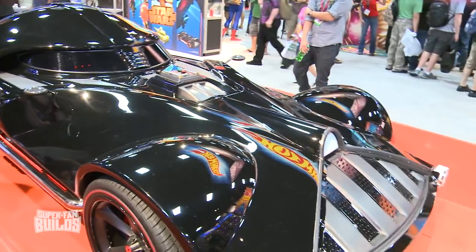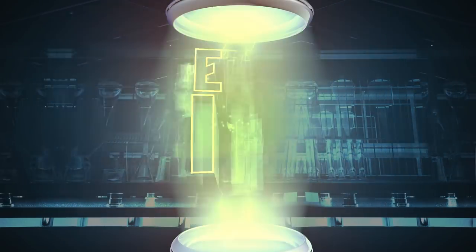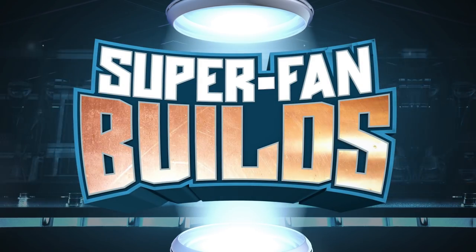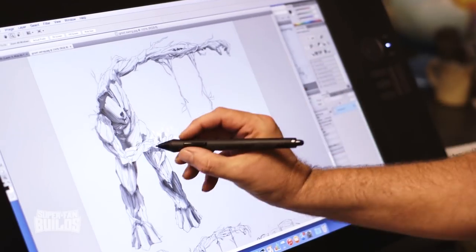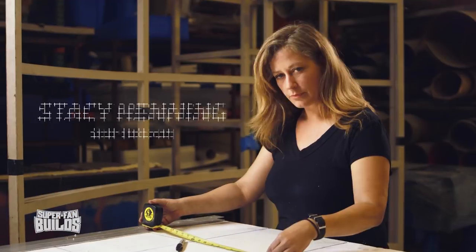Every super fan dreams of having that ultimate collectible. Well, we're about to make those dreams come true. This is Super Fan Builds. I'm Tim Baker. I've been a master builder and prop maker in film and television for 25 years. If you can dream it, we can build it.